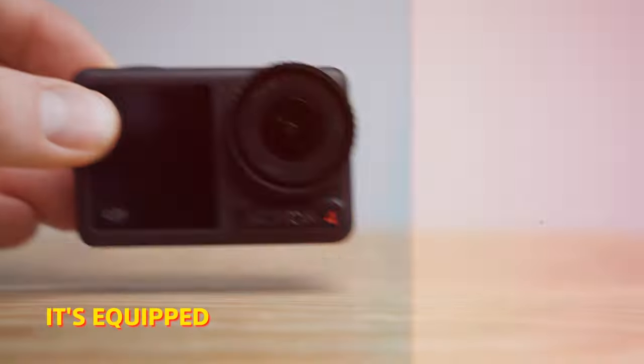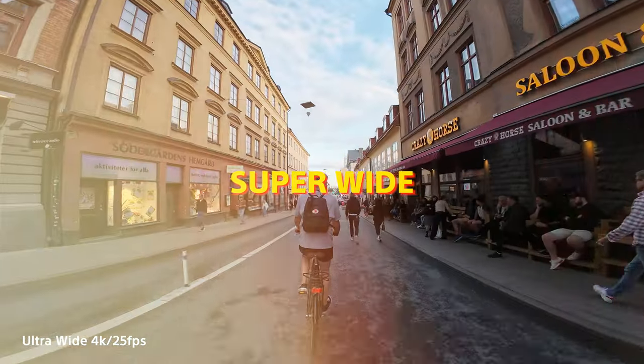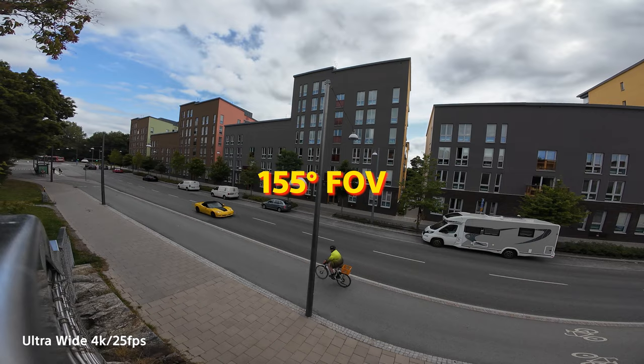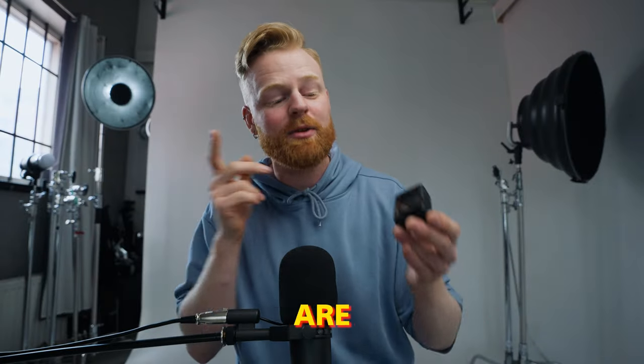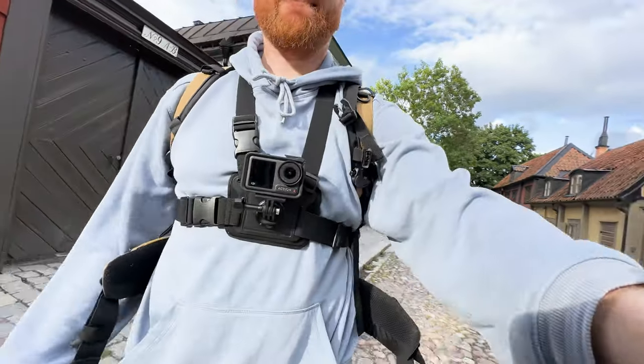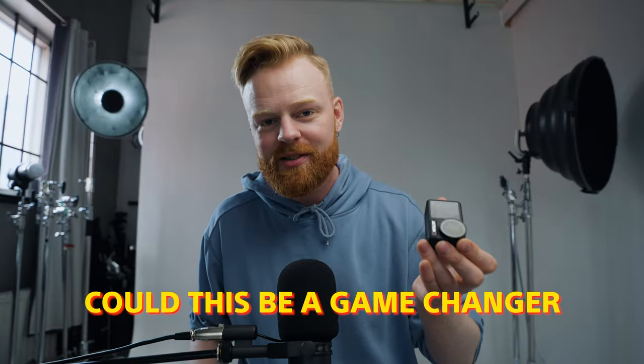This tiny little camera is the brand new Osmo Action 4. It's equipped with a stunning 1/1.3-inch sensor, a super wide 155-degree field of view, 4K 120 frames per second, and a lot of other things packed inside. The real question is: is it actually good when put to the test in real life, and could this be a game changer in the realm of action cameras?